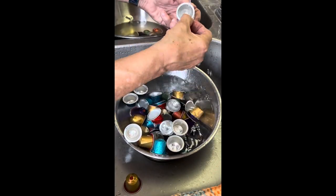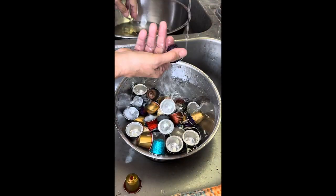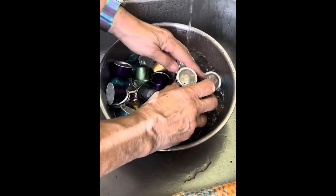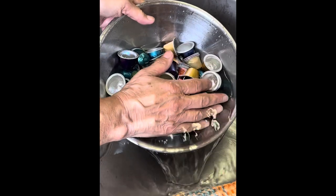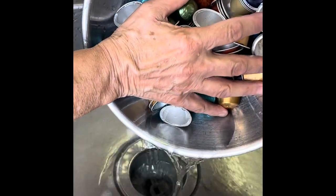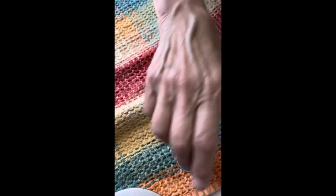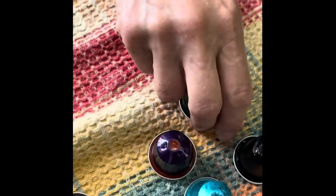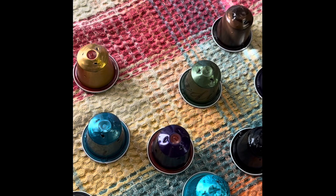Next, you want to rinse that soapy water off so that no more soap remains on the capsules. Set them out on a big towel or a dishcloth to let the water run out and then lay them on their sides so the rest of the water can evaporate.